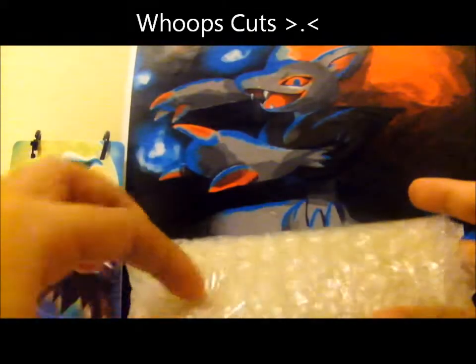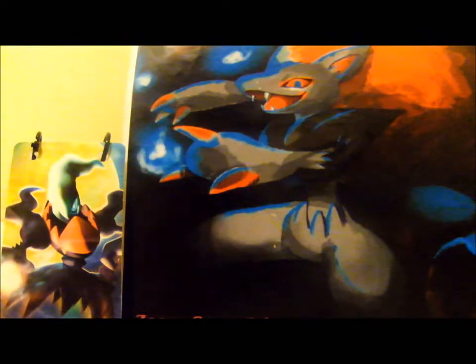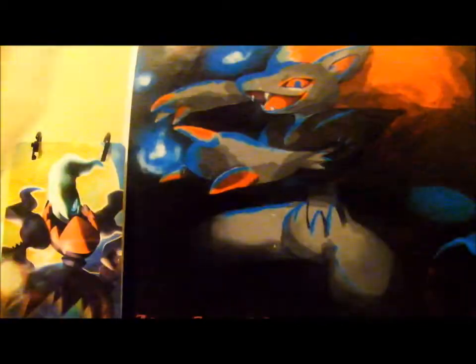So it's all wrapped up in this bubble thingy. Oh, this is pretty hard. Got that open.